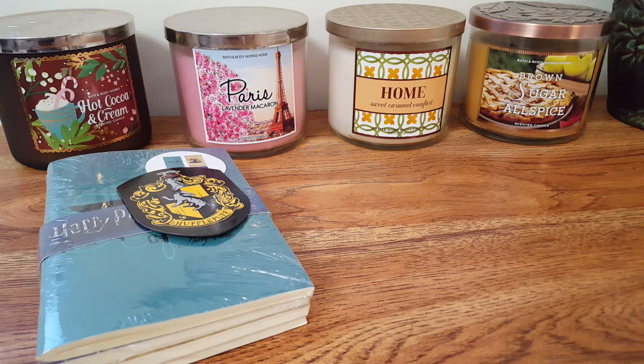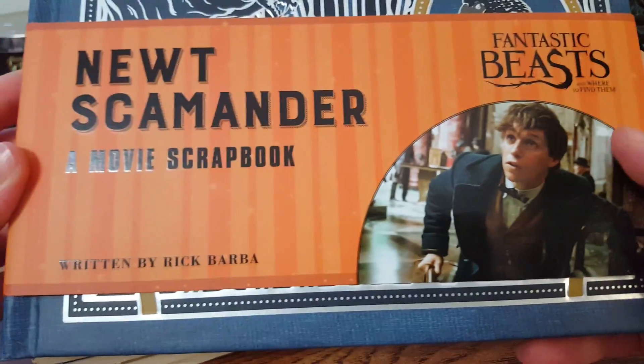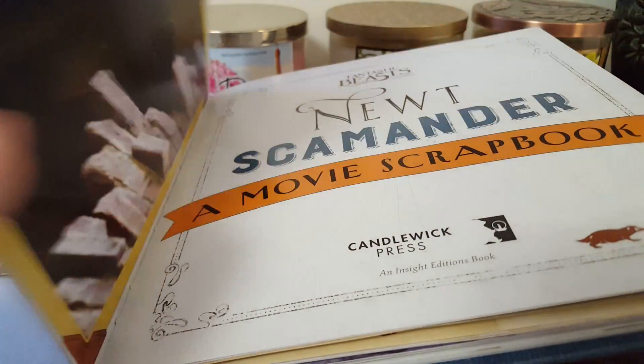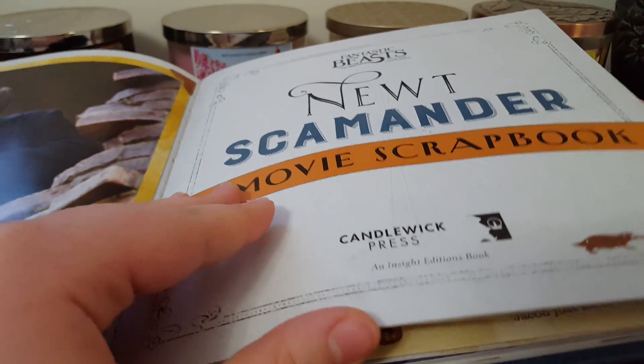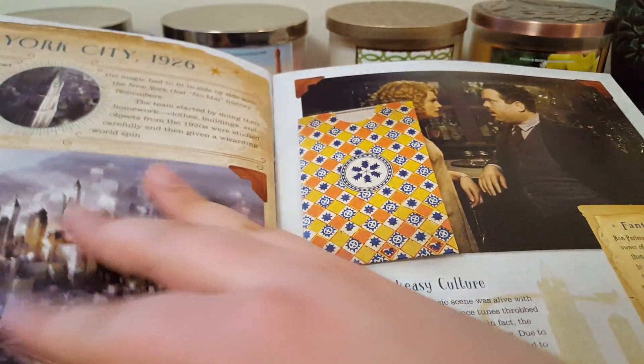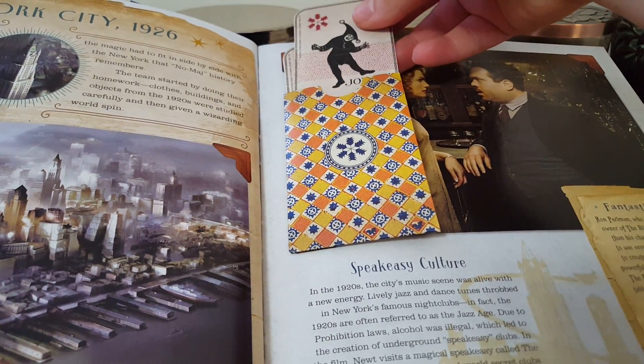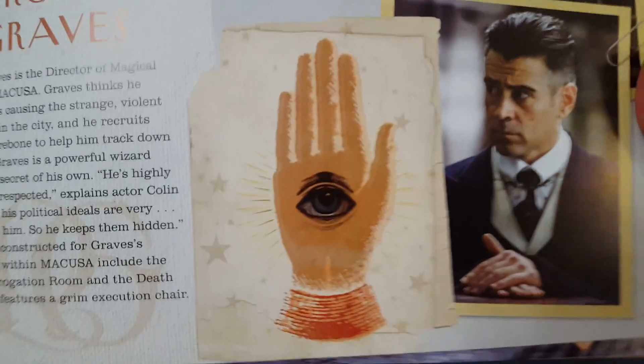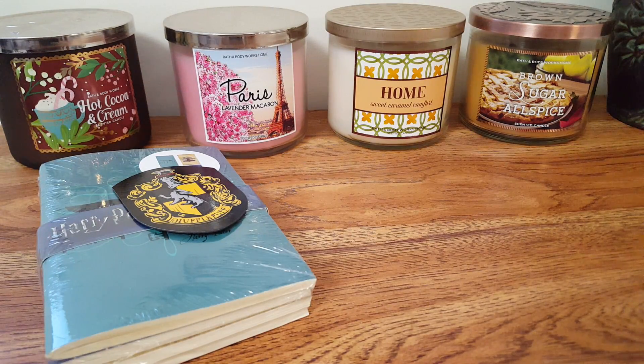The next thing I am pulling out is a Fantastic Beasts movie scrapbook, which is interesting. This box does include Fantastic Beasts items, which I was kind of disappointed in. I mean, I like Fantastic Beasts, but not as much as I like Harry Potter. It looks kind of like a scrapbook of the movie — you can pull out little items from the movie and all that. It's something different, and I will definitely read this.